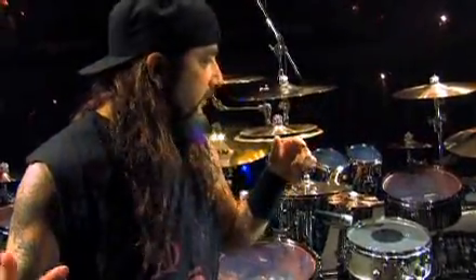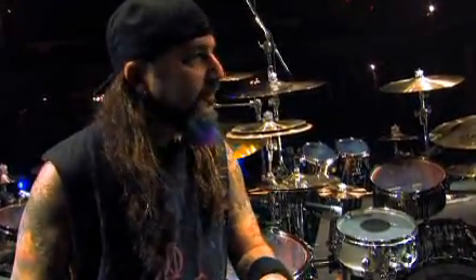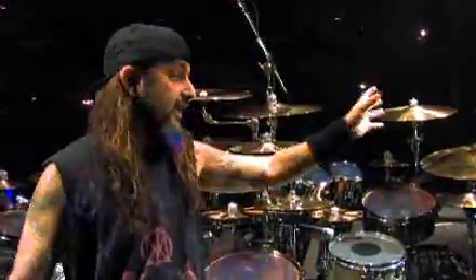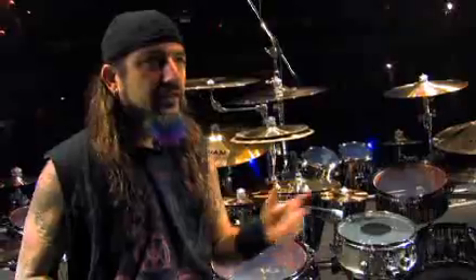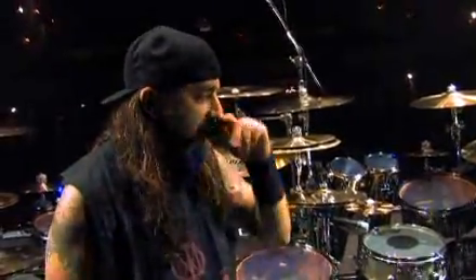I've been using the double kit setup now for about seven or eight years and it's evolved from tour to tour. The idea essentially is that this is two kits in one. A lot of people will see this massive kit with three bass drums, two snares, and two thrones, and they think I'm just showing off — like, how are you going to play that with only two arms? But I don't really play this whole thing in one shot.